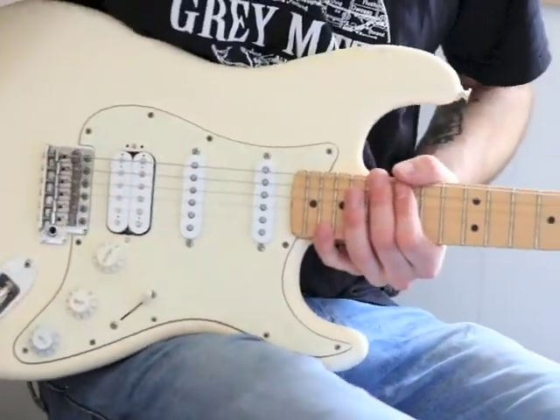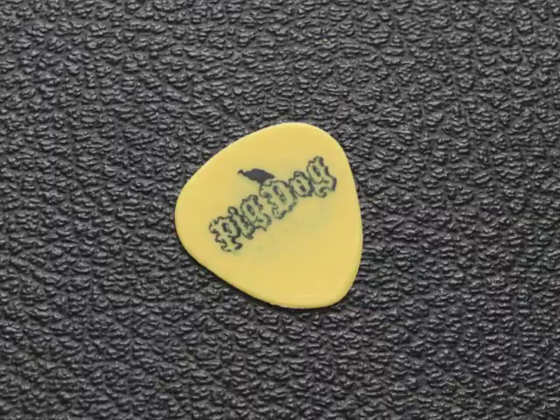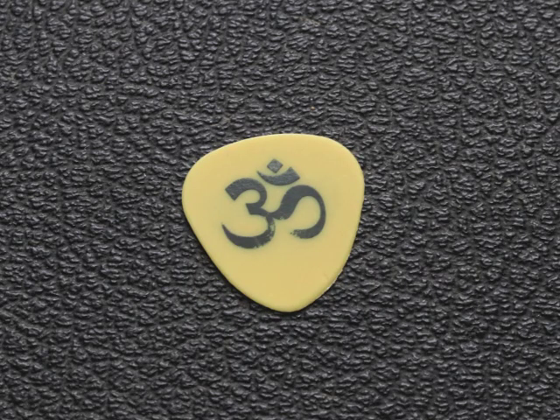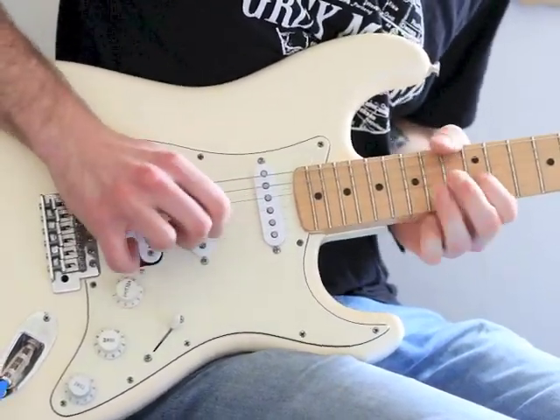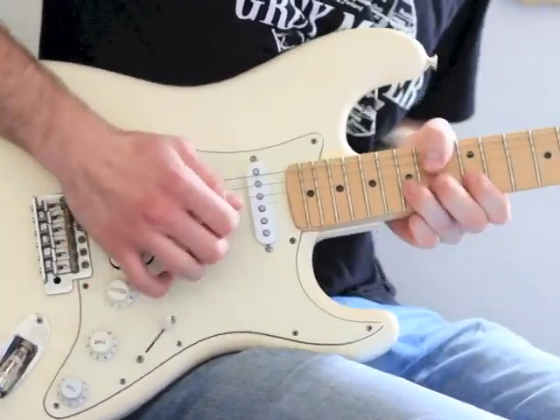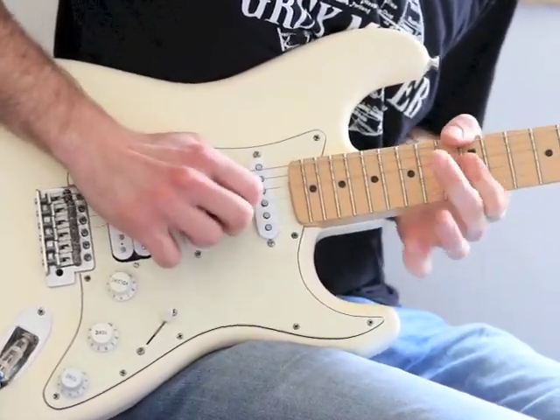And then this is the pig dog pick. You can just tell right off the bat. Makes that strat sing. It's music to your ears, really.